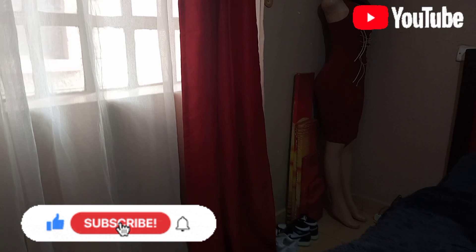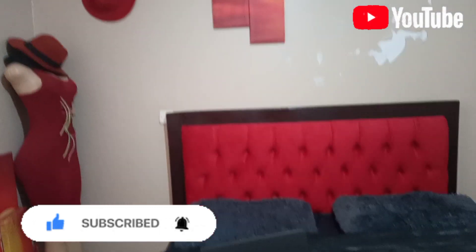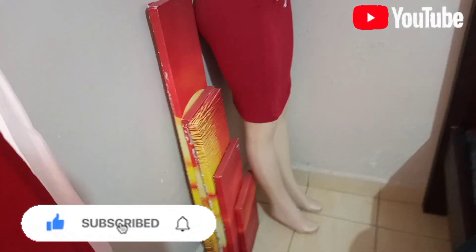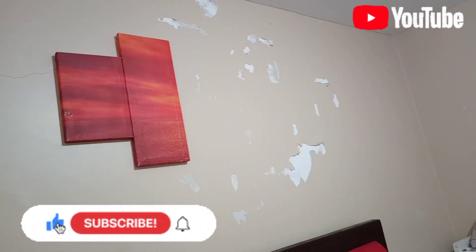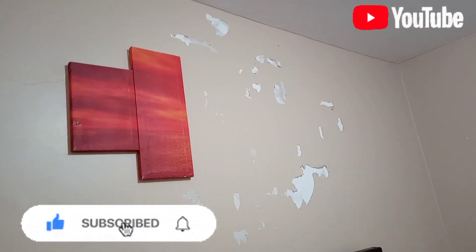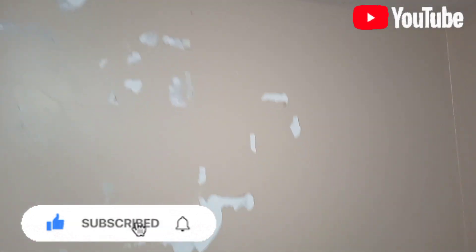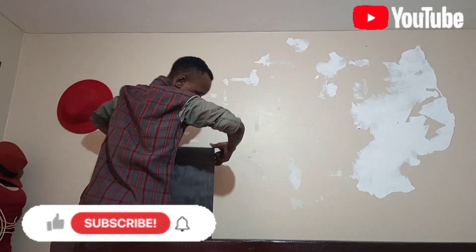So guys, what happened is you see these wall decorations — they were all up here, and because of that the wall paint is not original anymore, that's why the wall looks like that. All of these were up here. I don't love how this room looks, so that's why I'm going to renovate it because I really don't like how it looks. This is how it's starting and let's see how it will end.